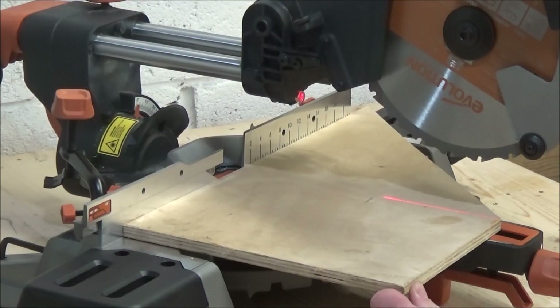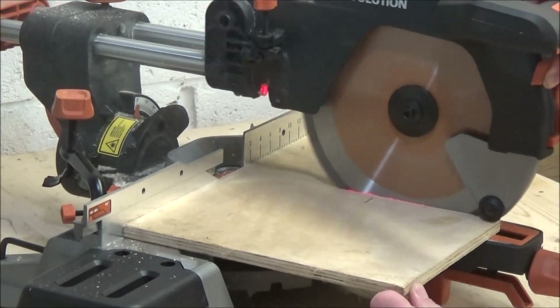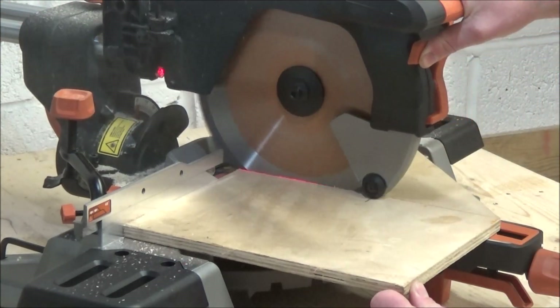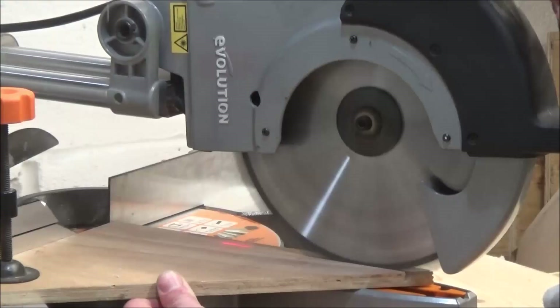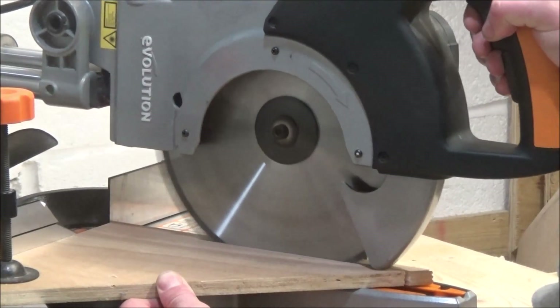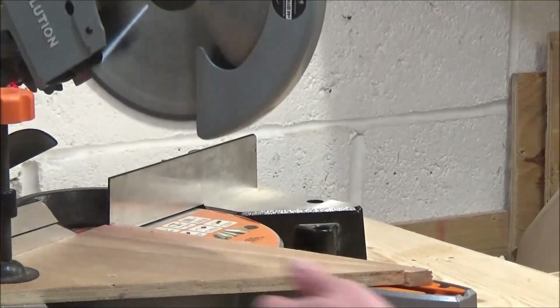I found the addition of this wheel on the blade guard on the R255 SMS really handy, as the blade guard just slides over the top of the piece of wood you're cutting. Compared to the old saw, which doesn't have this, sometimes the blade guard clunks over the bit you're cutting, which makes a bit of a jerky action.